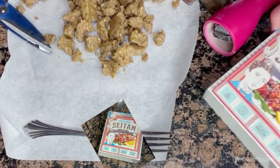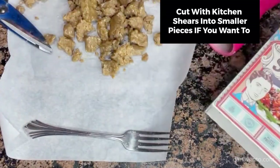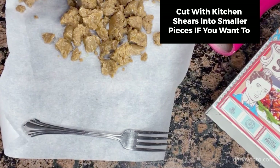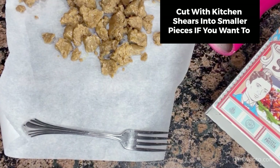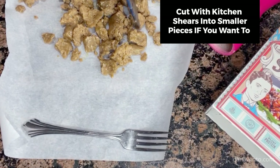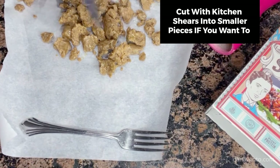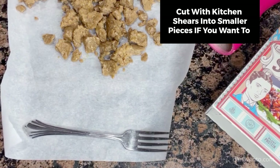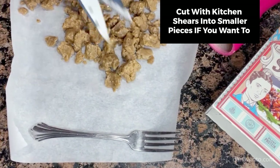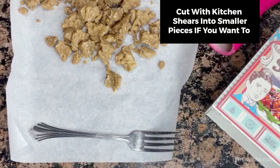This was in a plastic package — a tight package — and I broke it down because this stuff is really tough. I don't want these big chunks, so I'll use my kitchen shears and cut it down a little bit smaller. I like the crumbles better than anything.